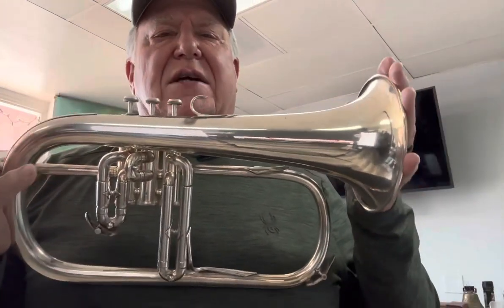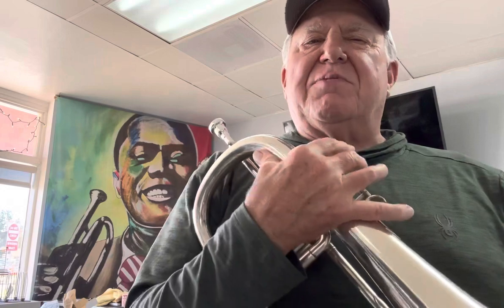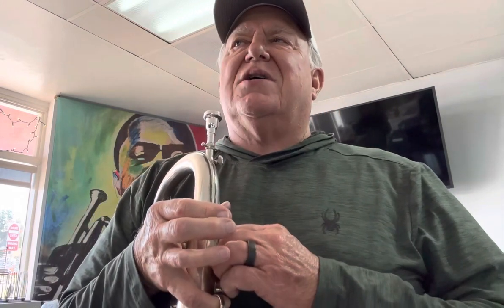Hi, and welcome to Horn Treater on YouTube. Today, my special guest all the way from Paris, France — a beautiful Quinone Monopole flugelhorn. Serial number 41116. I'm thinking it's probably made around 1975, maybe earlier. It's hard to tell. Quinones are kind of an enigma shrouded in mystery.